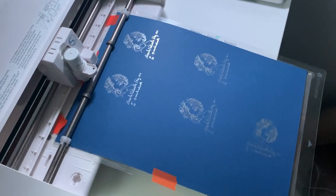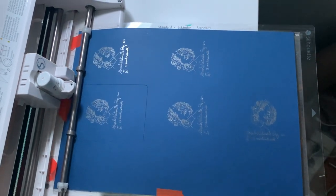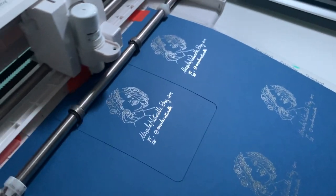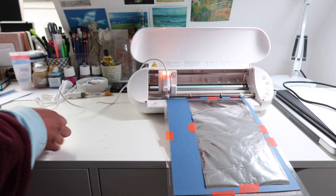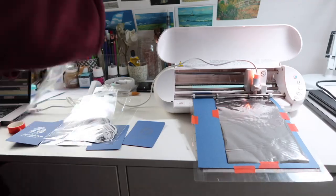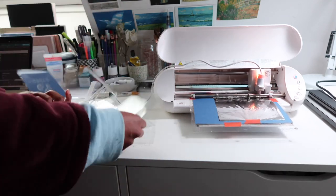I decided to create the backing cards on dark blue paper, using my silver foil to add the info and design — I think that looks pretty cool. It's the same process as my bookmarks when I use foil, which I've shown in previous videos. Here is the final result. I'm also going to use them as thank you notes, which is another reason I decided to create them.